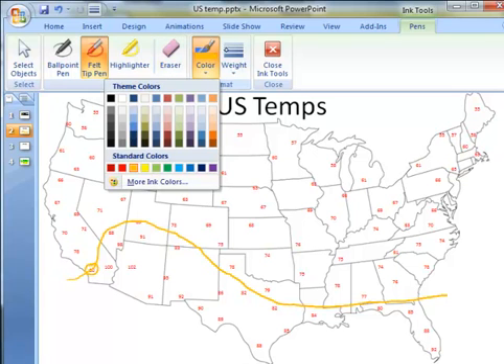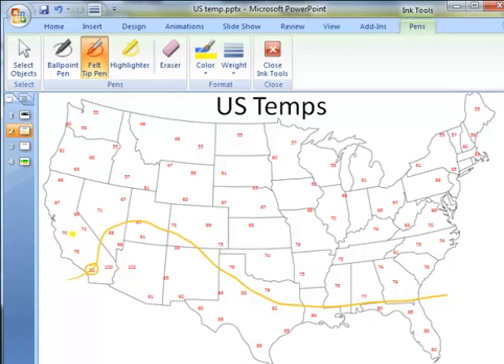I'm going to change the color of the pen to yellow. Now I'm going to draw the 70 degree line. 70 degrees here in Central California, starting off the coast — all the numbers to the south of the line are warmer than 70, all the numbers to the north are cooler. This is going to get wide as we go across Illinois. And we have to scoop down around this 60 in North Carolina before we exit off the North Carolina-Virginia border.